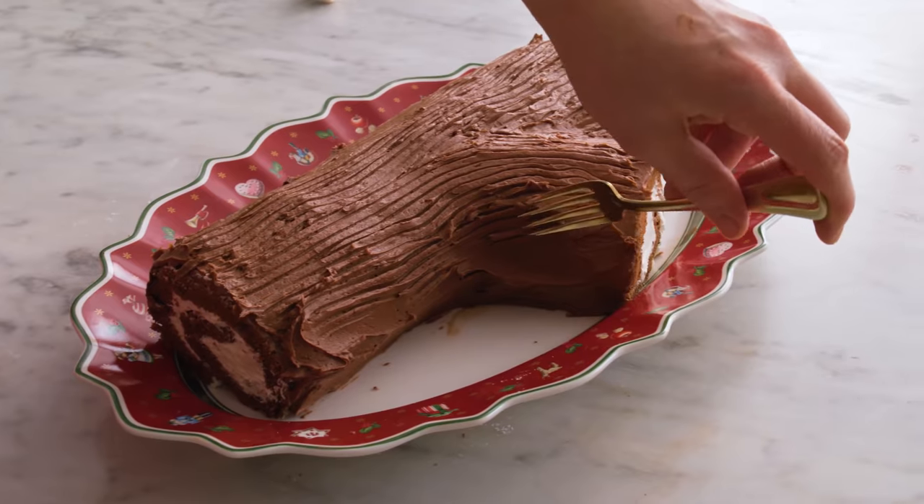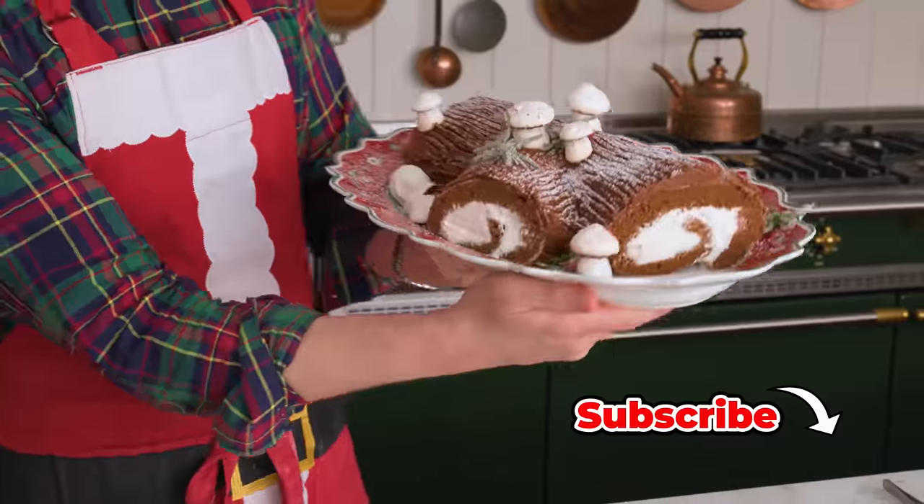Hey, I'm John Cannell, and today on Preppy Kitchen, we're making a festive Yule log. So let's get started.